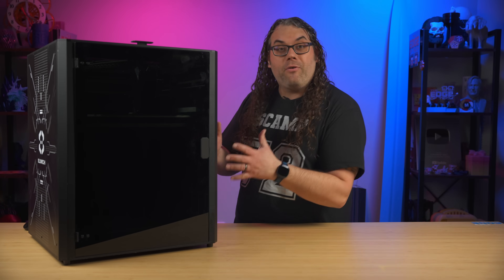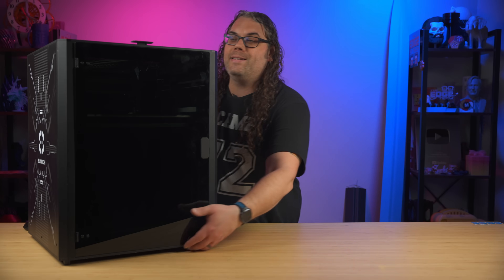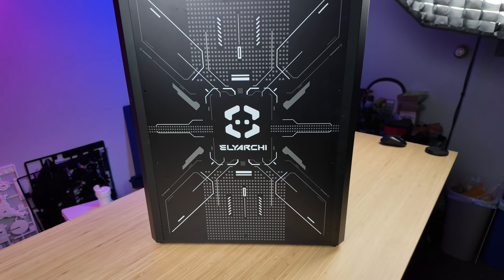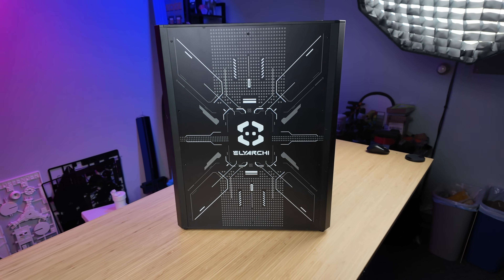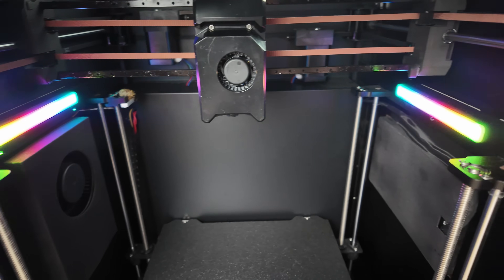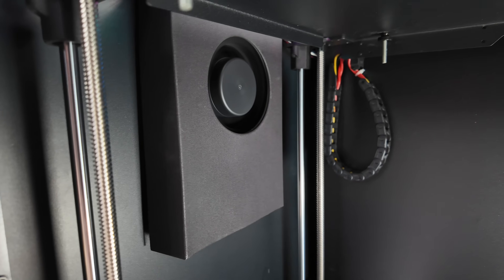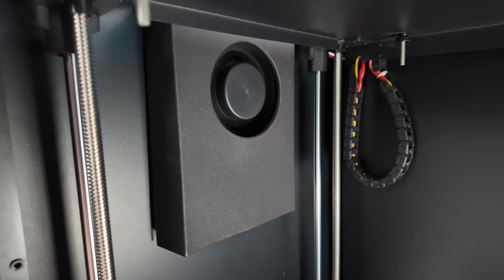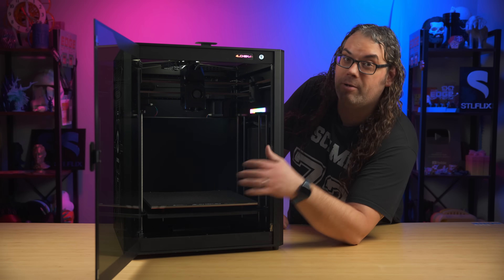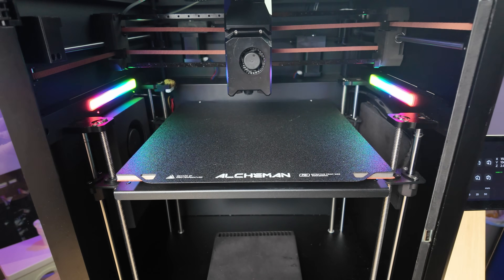The Alchemin has a steel frame and is fully enclosed with aluminum alloy. It has some really sweet side panels that I actually really love. The active chamber heater inside at the bottom keeps things nice and toasty and they say it can get up to 90°C inside this printer. Going inside the printer, you'll notice a 300 by 300 by 300 build area, which is great for those larger projects.